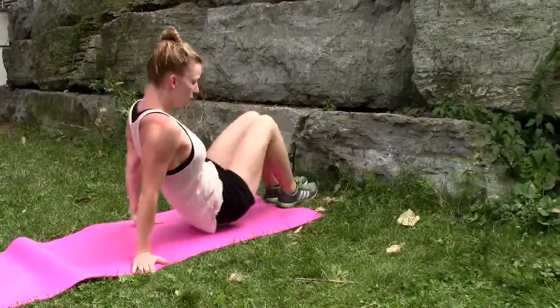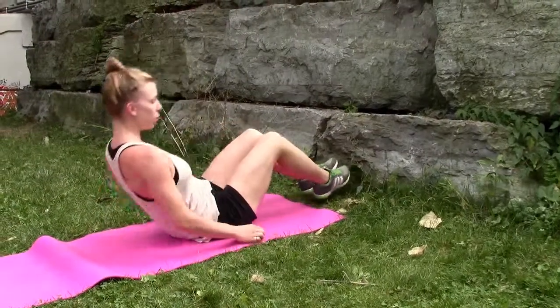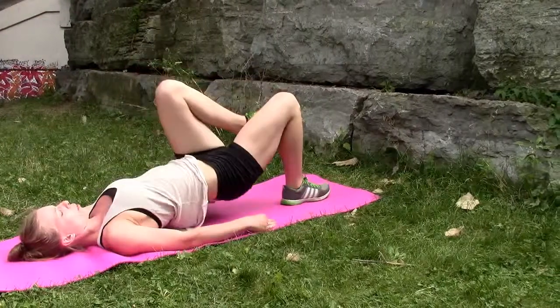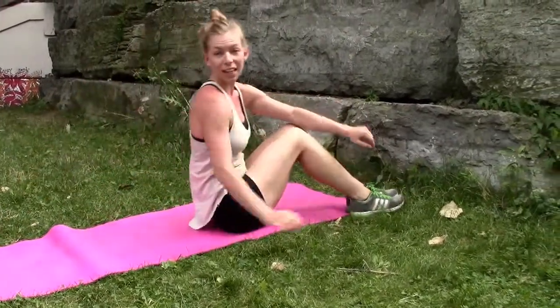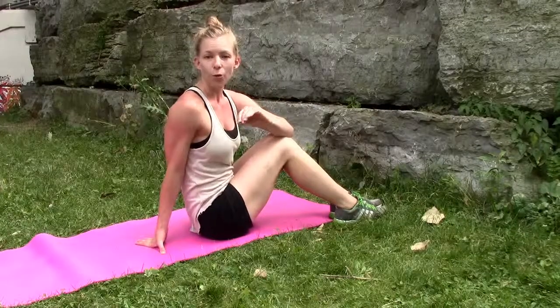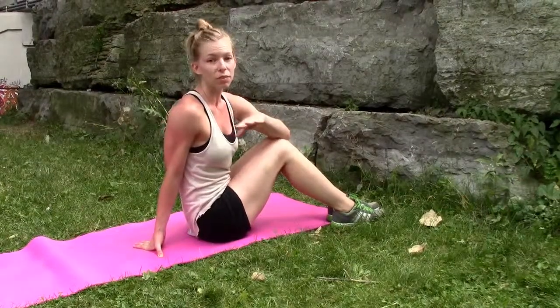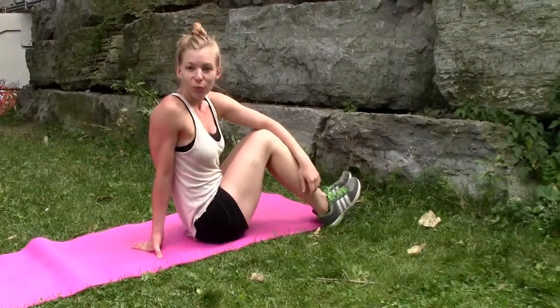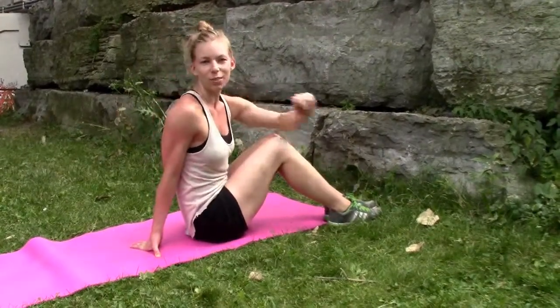For beginners, you can do the exact same thing on flat ground. And that's it — those are your three moves. Go through them ten times, keep proper form, but really go for intensity. Go as fast as you can. Let me know in the comments below how long it took you, and good luck. I'll see you next week. Bye-bye.